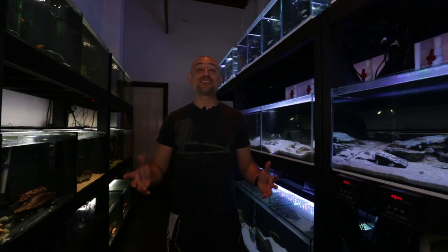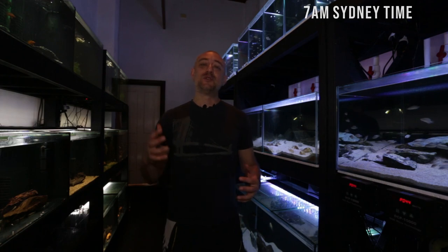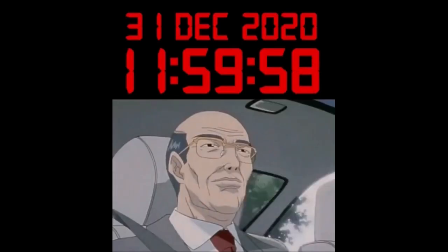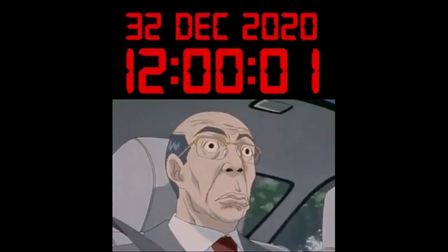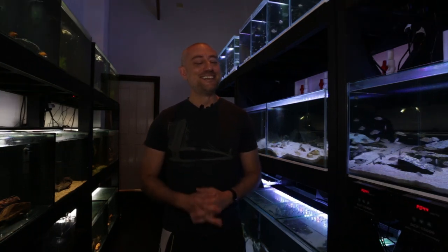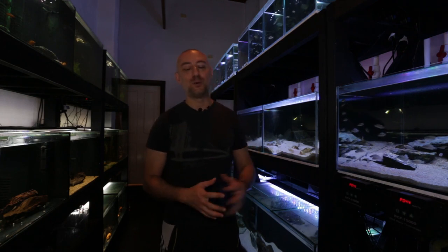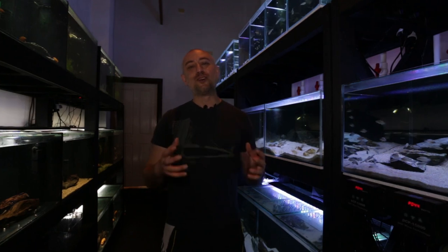G'day guys, Jason here. Welcome back to my fish room. Happy New Year. I really hope you guys were able to celebrate the New Year in some way, even though in Sydney, Australia particularly, we've had to limit the amount of people in our households to no more than five. I was a little concerned watching the date tick over, thinking it might tick over to the 32nd of December 2020 and that 2020 wouldn't come to an end at all, but thankfully it did, and it's now 2021. Hopefully we can all have a better year and get on with some normality in 2021.